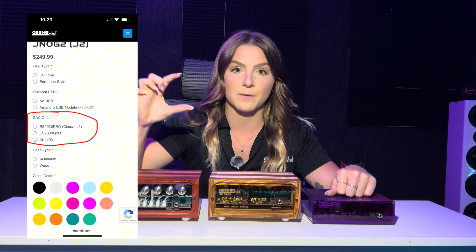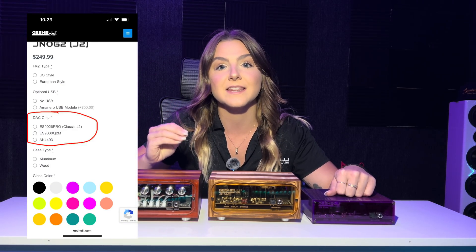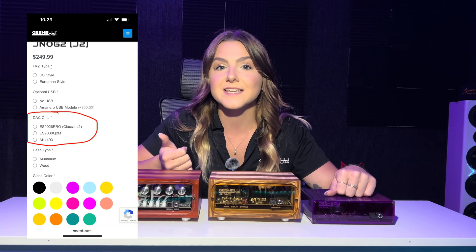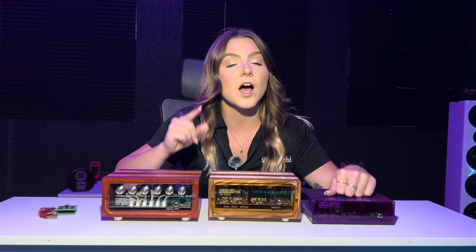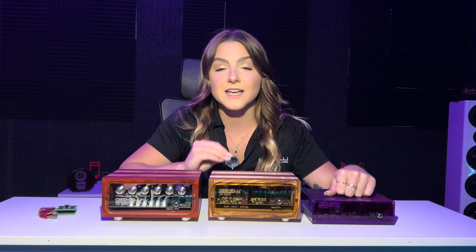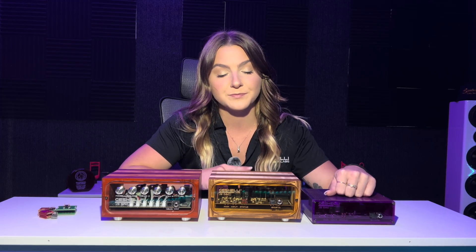So let's start with the J2. On our website you're going to see that you have three different chip options: the AKM 4493, the ESS 9026, and the Q2M 9038. You'll have to choose which chip you want, but the op amps are not swappable — this is not a socketed board. The standard op amps that come inside of it are the Texas Instrument OPA 1656s. So again, these are not swappable and you have three different chips to choose from.